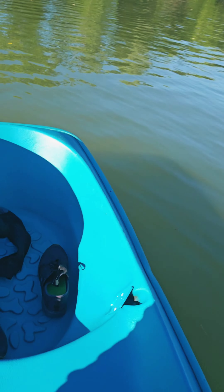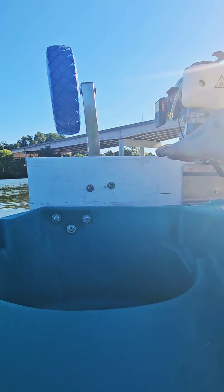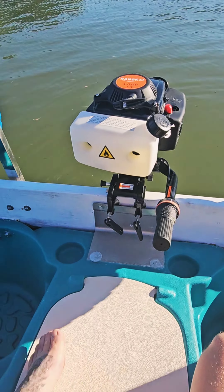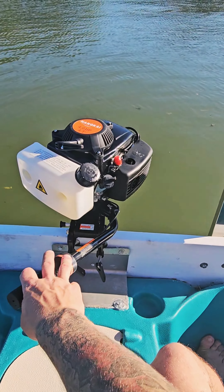Here we are at the Tennessee River in Knoxville, and we are going to try it out. I don't have a way to mount my phone anywhere, so I'm going to try to prop it up and see if it stays for at least the starting portion, and then I will hold the phone and see how this thing cruises along. I think that is a good sign — I let it run for a while back at the house so it should be pretty well broke in.